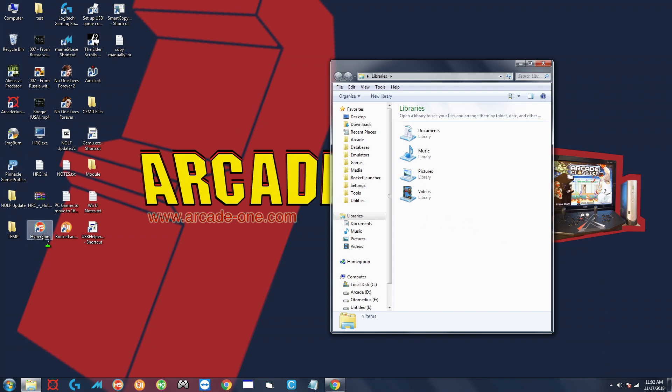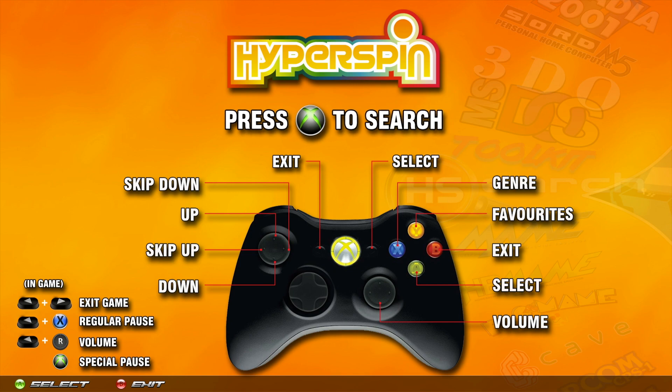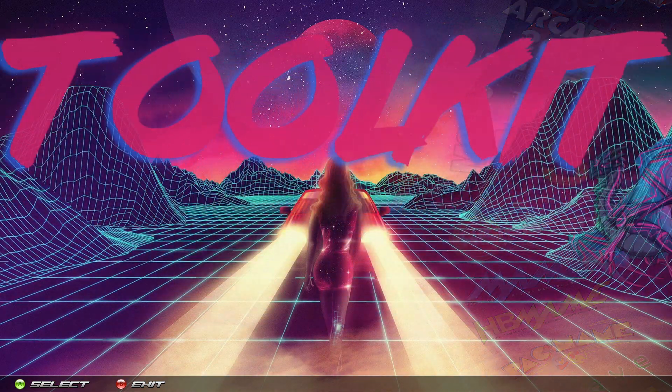Once that is complete, go back and start up HyperSpin again. Double click HyperSpin on the desktop. Then go ahead and go up to the Toolkit — I'm using my keyboard with the up and down arrows and enter to make the selection.